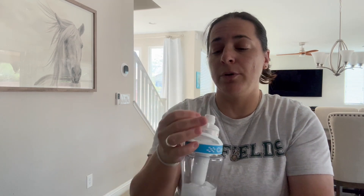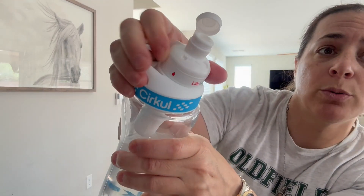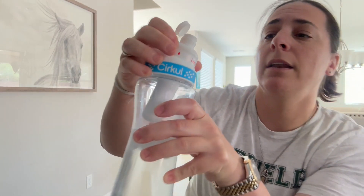It's very, very simple. You can switch the flavor by twisting this so that it's pushing out — like if you have it at a one, it's pushing out very little flavor.